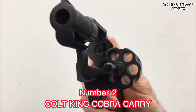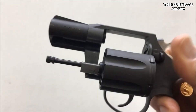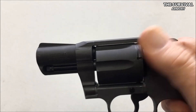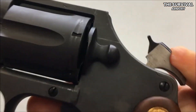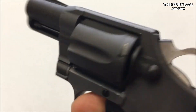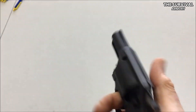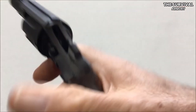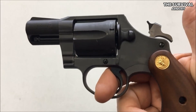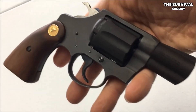Number 2: Colt King Cobra Carry .357 Magnum Revolver. This list wouldn't be complete without a Colt — the manufacturer went all in with this one. While most customers would find this heavy for a CCW, some gun enthusiasts will appreciate the classic six-shot feel with the Colt King Cobra Carry .357 caliber. It's a six-shooter that packs a punch with a solid steel frame, a two-inch short barrel, bobbed hammer, and a relatively light double-action trigger pull.